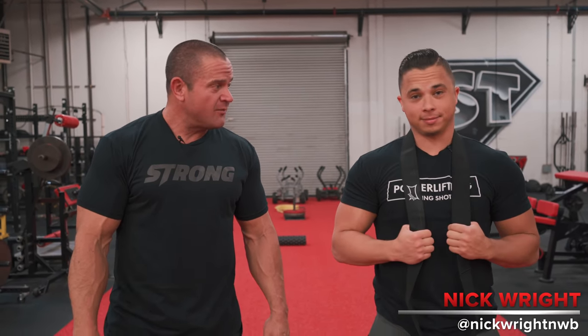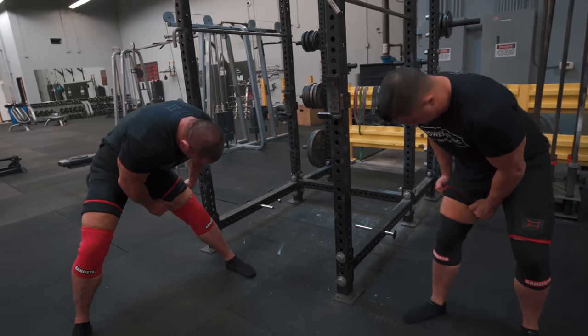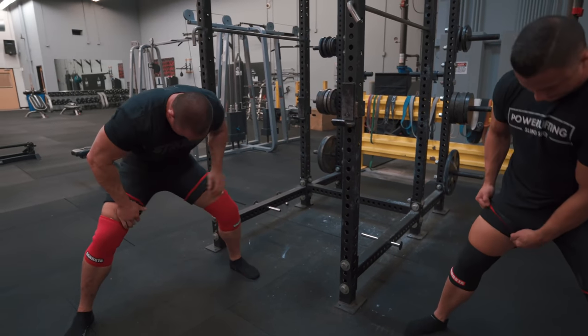This is Mark Bell from Super Training Gym — the strongest gym in the West. I'm here with my boy Nick Wright and we're gonna do some squats today. We're gonna see how the big old diaper feels once we throw on those slingshot briefs and just see how weight feels, taking it one step at a time.